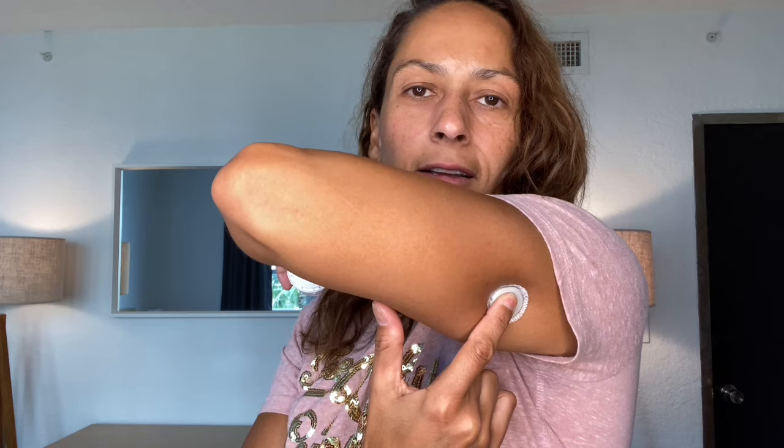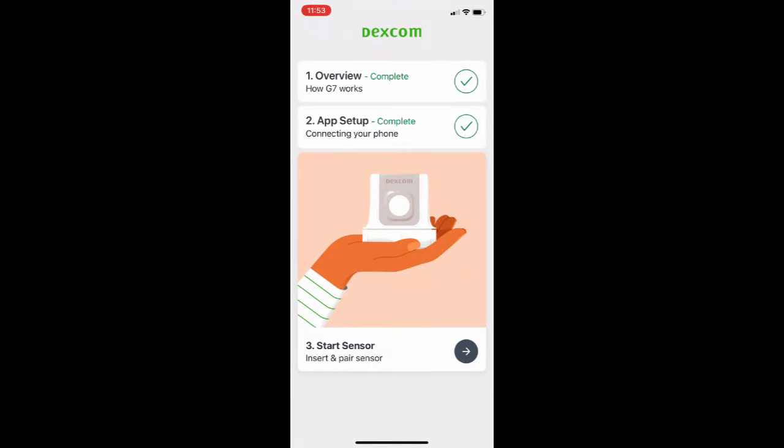Just smooth down the tape and hold the sensor in place for a bit. And we're ready to pair it in the app. Open up the app and click Start Sensor.